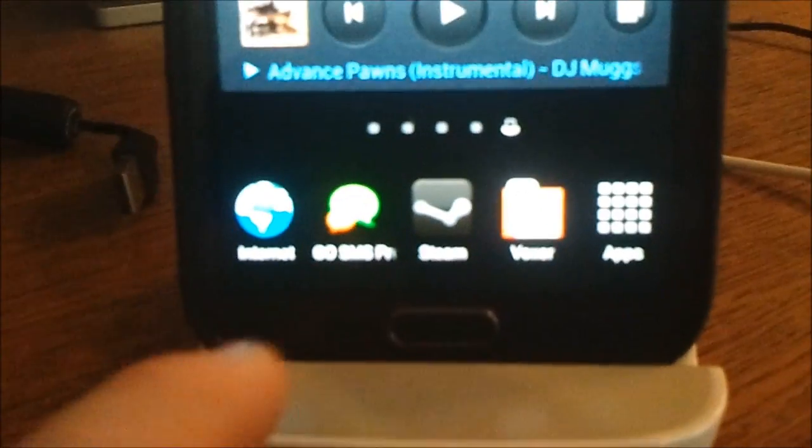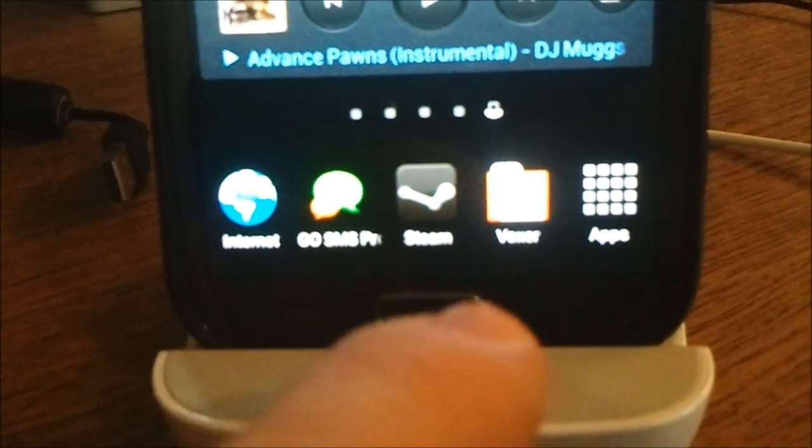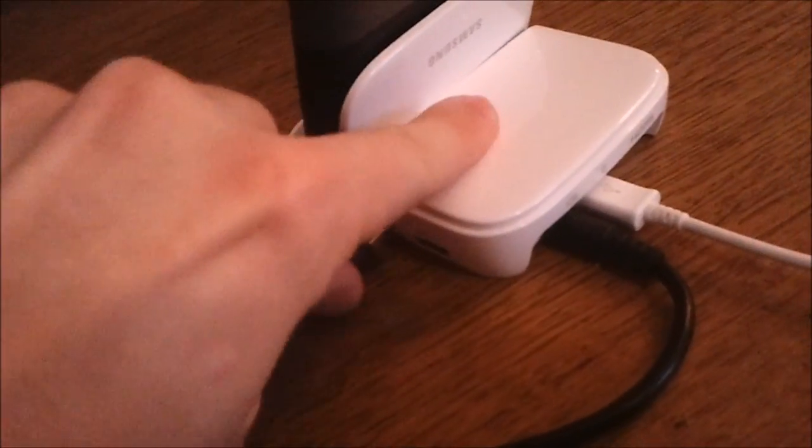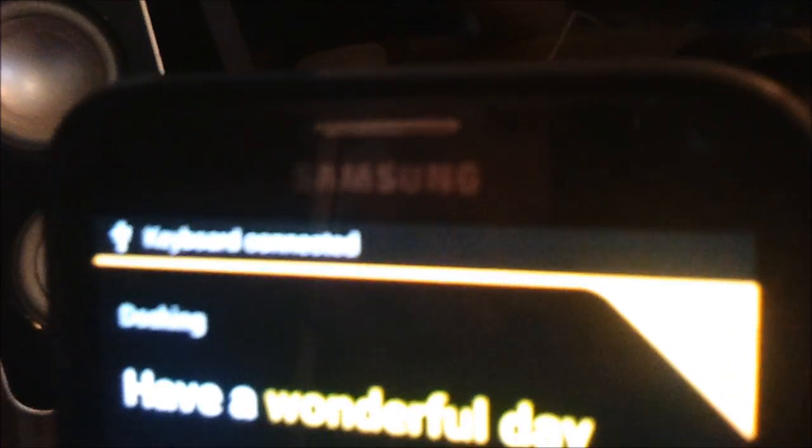The dock is connected and the phone now realizes it's in a dock and actually boots up dock mode, keeping your most common apps here — internet, messenger, Steam, Voxer, and apps — and also telling you other info and instructing you to have a wonderful day. In the back I'm going to hook in the 3.5mm headphone jack so we can get sound out of this thing. Now we're going to hook in the mouse, and on the other side a keyboard. It says across the top 'mouse connected' and then 'keyboard connected.' To seal the deal, we're going to hook it in through HDMI — bada bing bada boom.